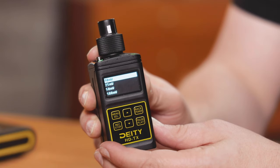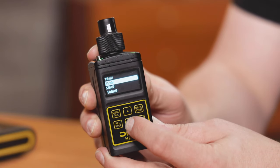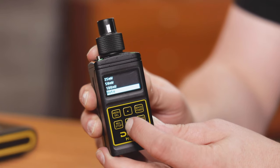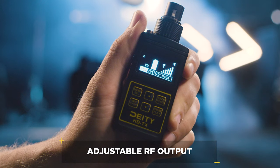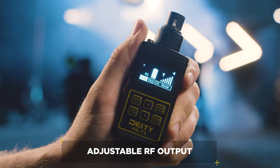Continuing in the tradition of the Deity Connect, the HDTX features 100 milliwatts of output. What that means for you at home is we're still the only ones in the market that allow you to actually dial in your RF output in the 2.4GHz spectrum.